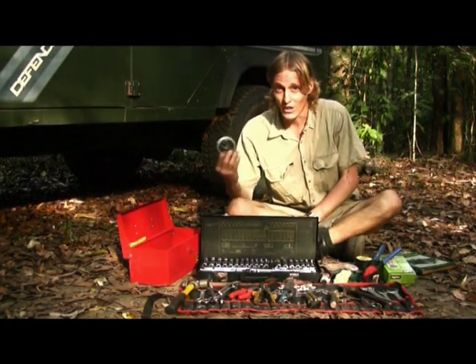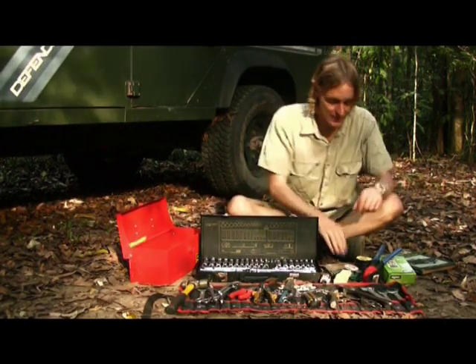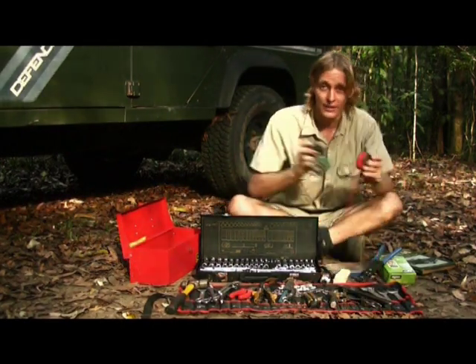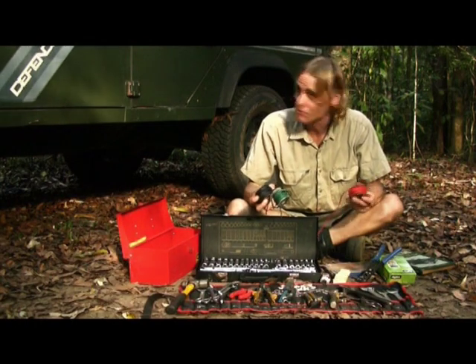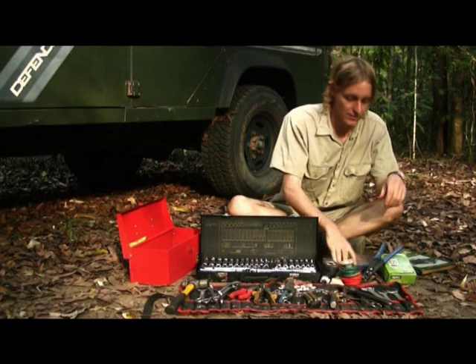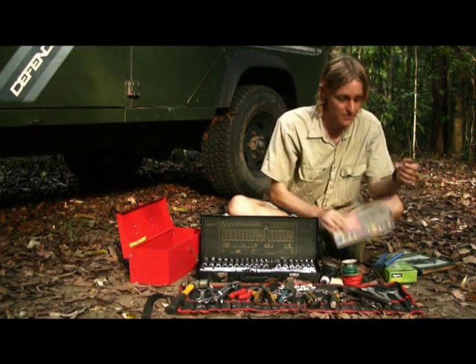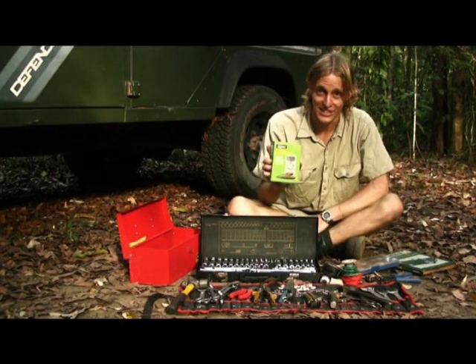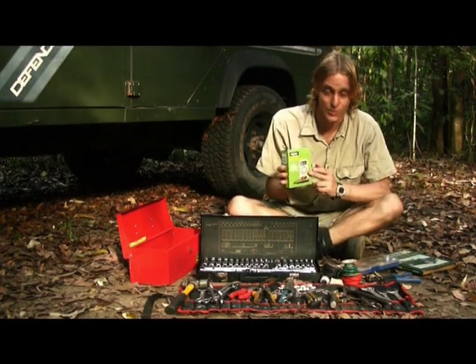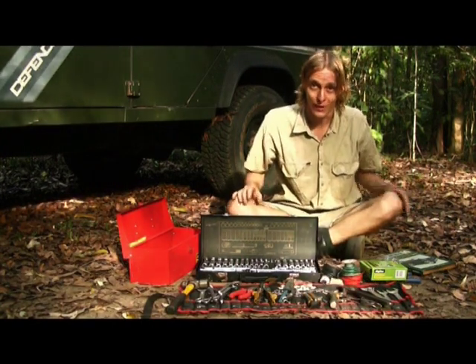Wire is usually good to carry for tying things up. For my electrical system, I always carry spare wire in case I need to do a reroute or there's a major fault. I also carry a good set of electrical connections, and a digital multimeter is excellent to have — make sure you learn how to use one, as you can definitely trace all kinds of faults with it.